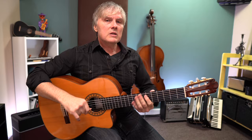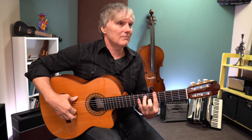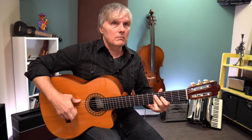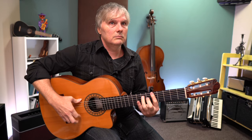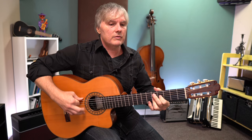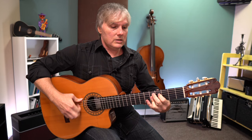Let's see what this sounds like — a 6-bar blues bulerias: 12, 1, 2, 3, 4, 5, 6, 7, 8, 9, 10, 11. 12, 1, 2, 3, 4, 5, 6, 7, 8, 9, 10, 11, 12, 1, 2, 3, 4, 5, 6, 7, 8, 9, 10, 11, 12, 1, 2, 3, 4, 5, 6, 7, 8, 10, 11, 12. 6, 7, 8, 9, 10.